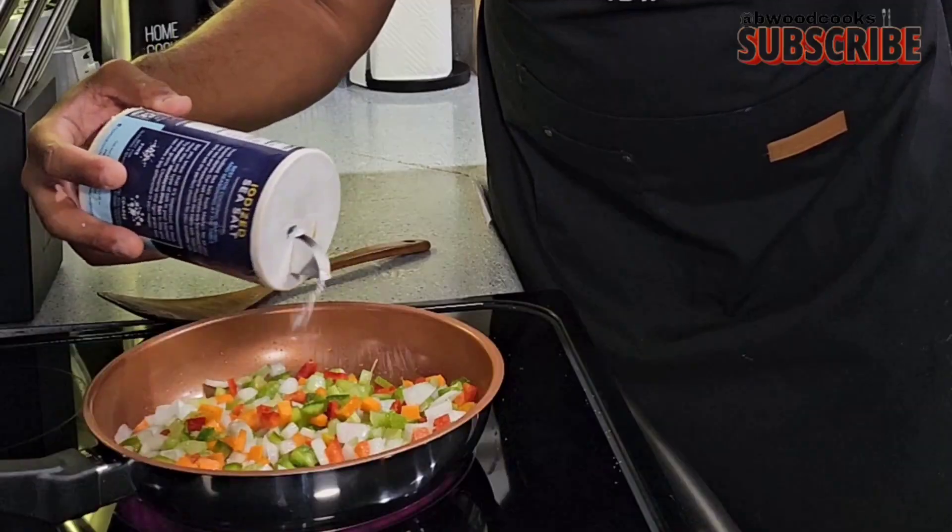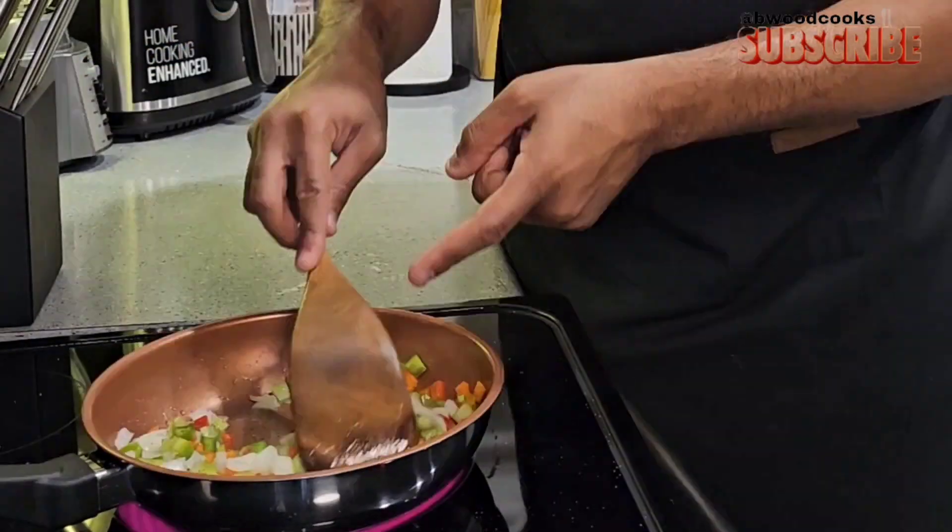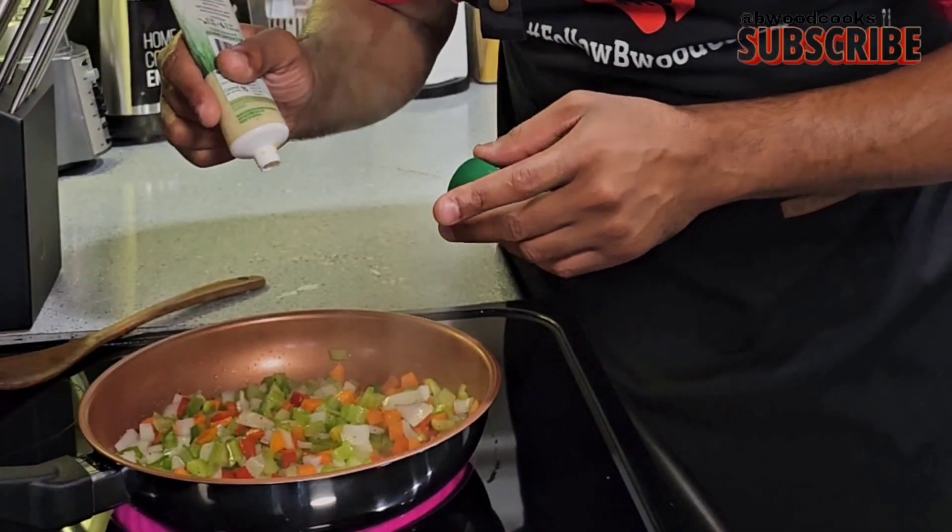I wanted to be a little different and throw some carrot in there. If you don't want to, just do bell pepper, celery, and onion. Now we're going to sauté our vegetables. We need flavor, so add some salt, then add some pepper. Cook this on medium for about five to seven minutes. Go ahead and put a little garlic in there.